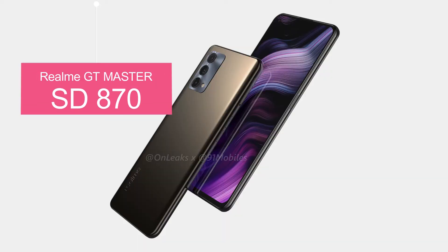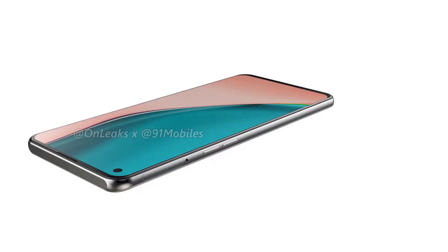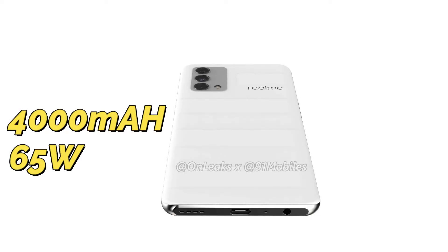For performance, there is a Qualcomm Snapdragon 870 5G processor. Storage variants include 6GB RAM with 128GB, 8GB plus 128GB, and 12GB plus 256GB, using LPDDR4X RAM and UFS 3.1 storage. The smartphone runs Realme UI based on Android 11, and packs a 4500mAh battery with 65W fast charging support.